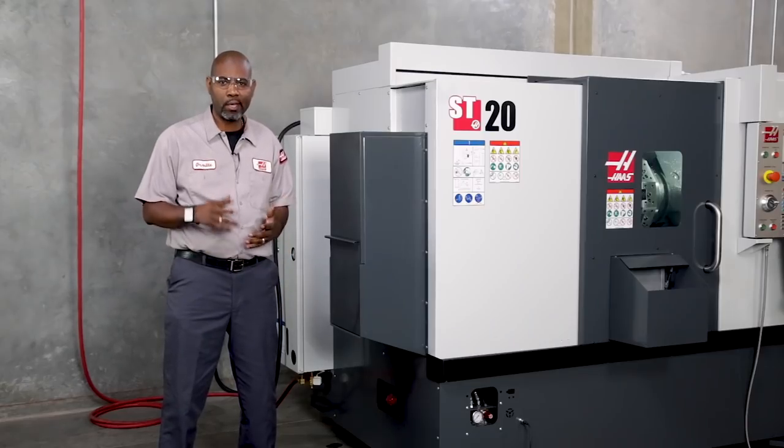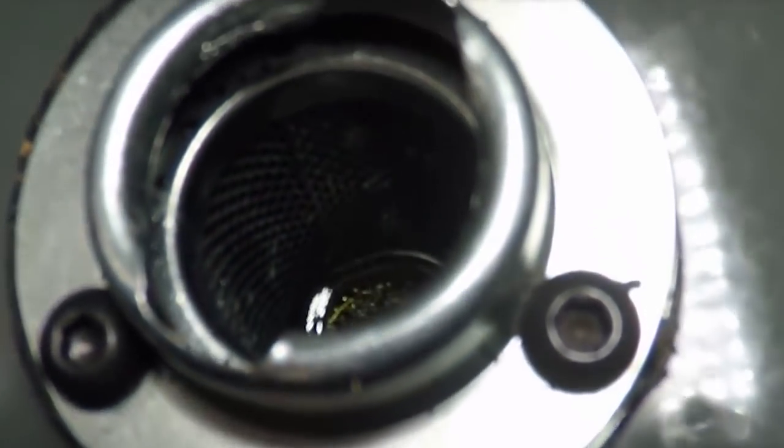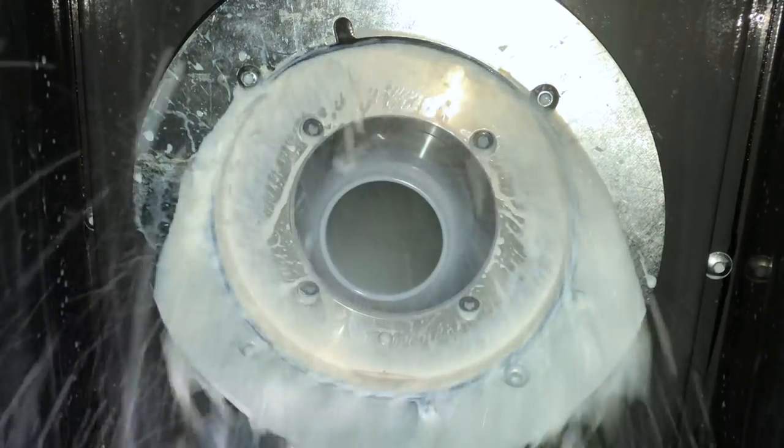These unions are designed to make it hard for coolant to get in, but it's not impossible. So if your hydraulic oil is milky and is contaminated with coolant, your hydraulic union is not broken. It is probably caused by how coolant is flowing through the back of the draw tube.